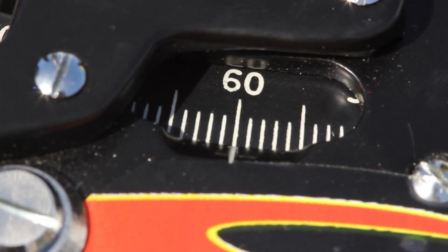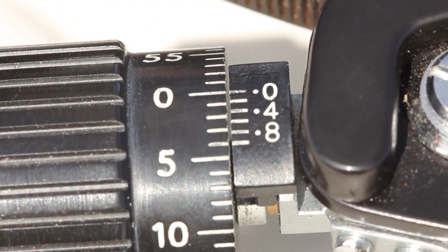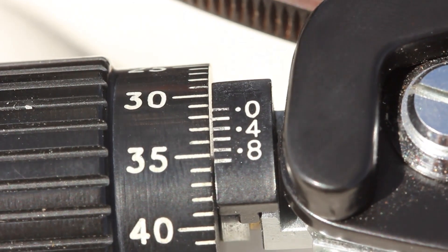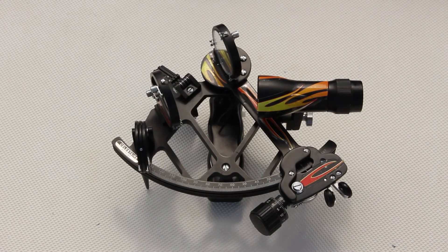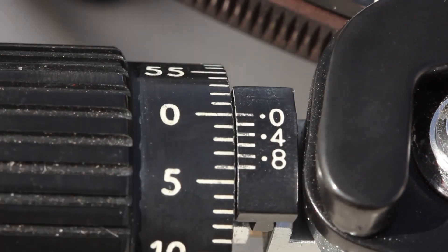Here are a couple of examples of how to read the sextant. This is 60 whole degrees and zero decimal zero minutes. This is 60 whole degrees plus 31.4 minutes. Don't get too caught up in reading the tenths — remember that the human eye is not as precise as the sextant. Typically an accuracy of one minute of arc is sufficient.